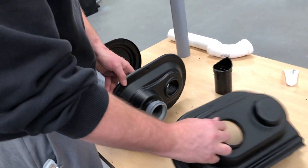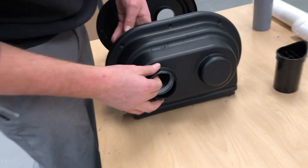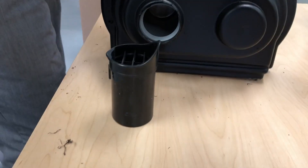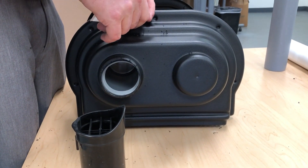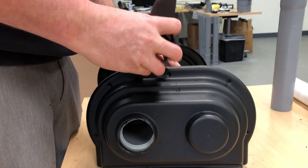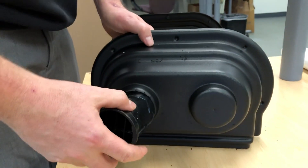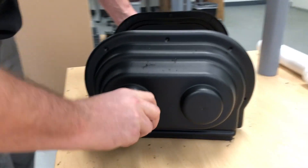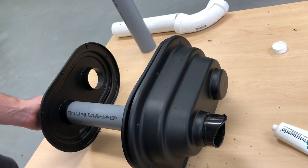Then you take the outside cover that would go on the outside of your house. You're gonna line it up with the exhaust side, and then this nose piece is gonna slide right into the hub opening on the exhaust side. Apply just a little bit of lubrication, just to help get past the gasket. It goes in just like that.